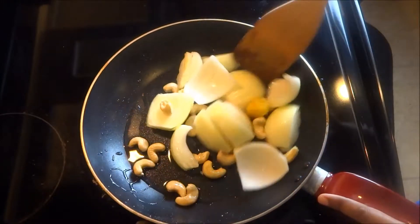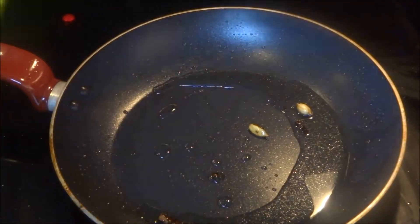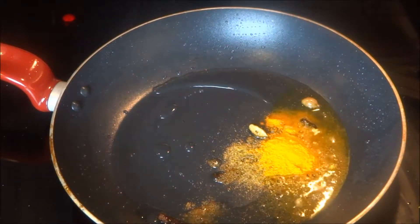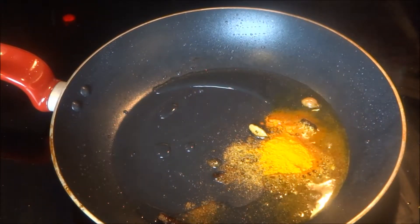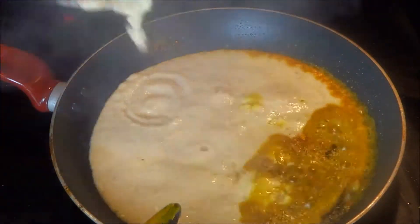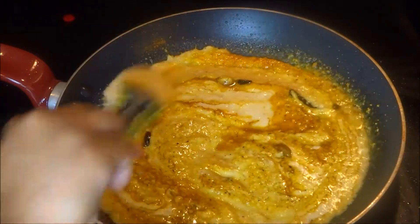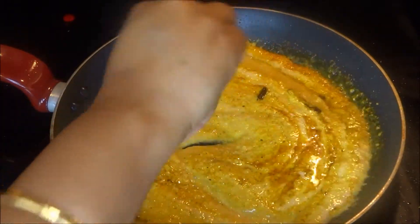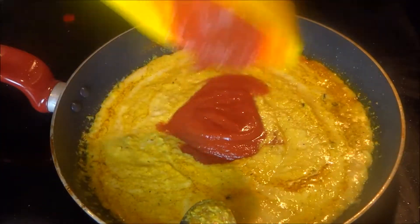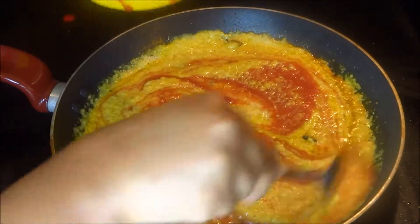After it turns golden color, take it out and blend it into a paste. Heat oil again in a non-stick pan, add turmeric powder and coriander powder, then add the paste of onion, ginger, garlic, and cashew nuts. Incorporate everything properly. Add tomato puree and give it a good stir.